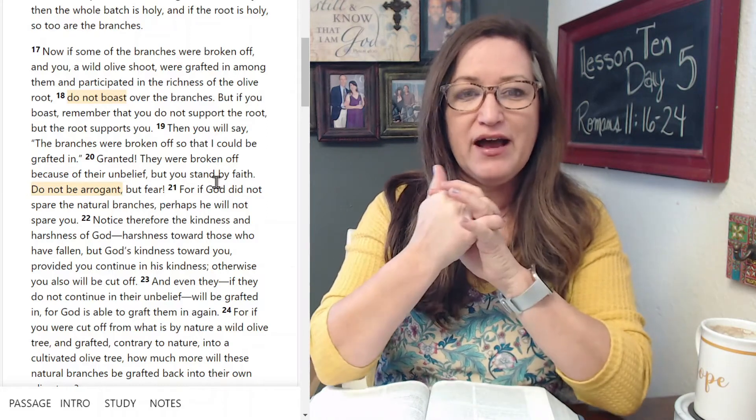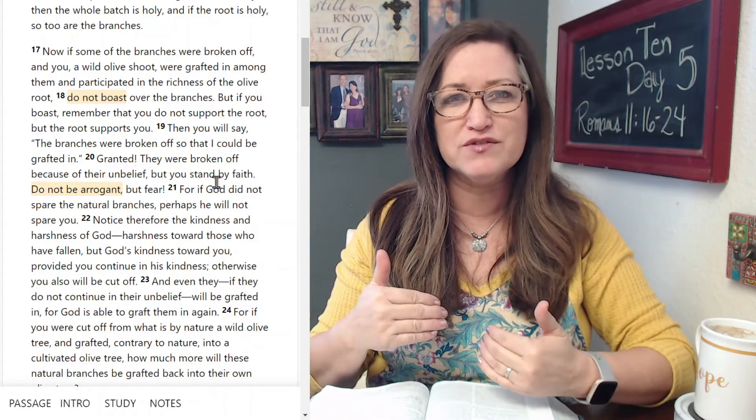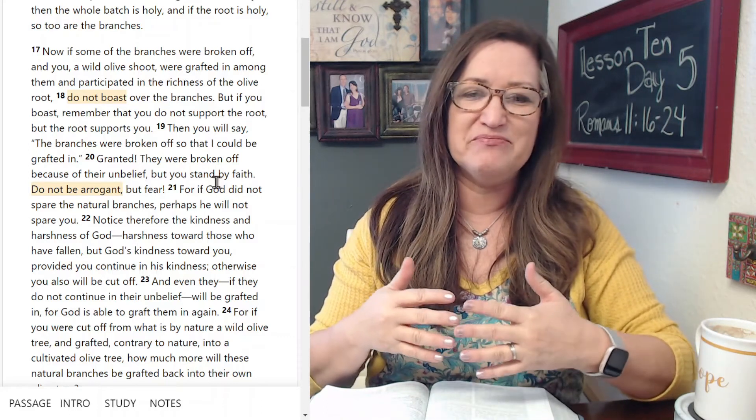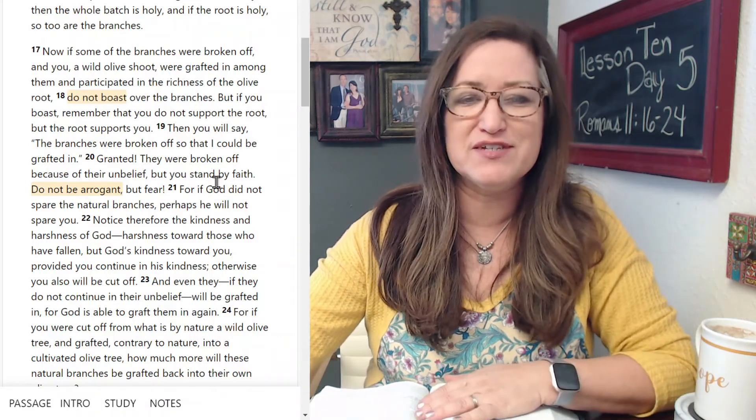Get ready for that. I'll go ahead and read aloud. You feel free just to listen, let God's Word wash over you, and possibly even Write the Word if you're doing that portion of the study. Here we go.